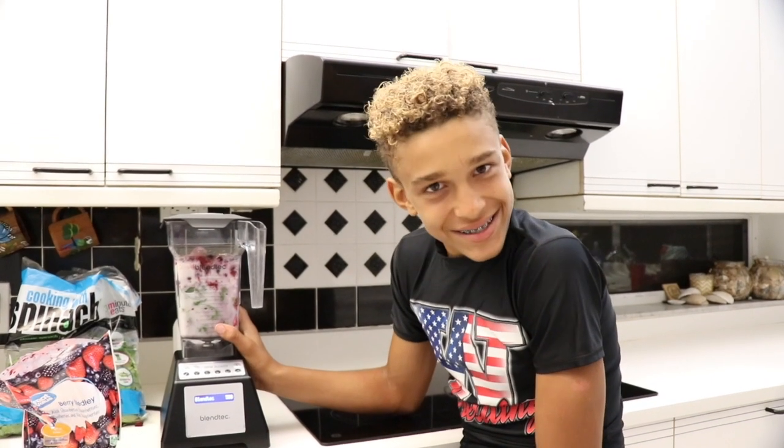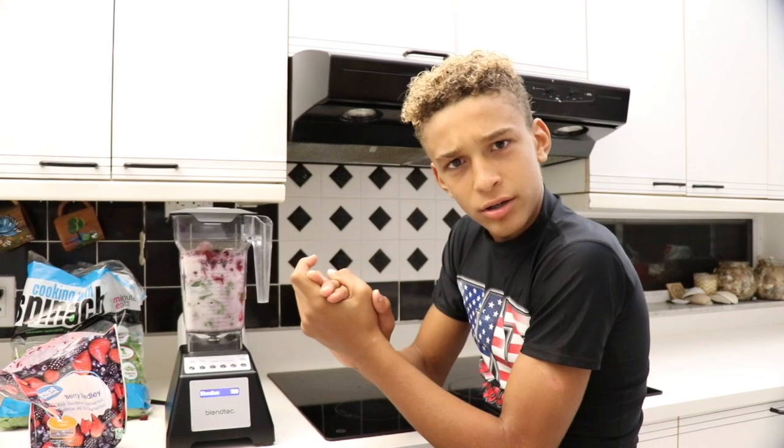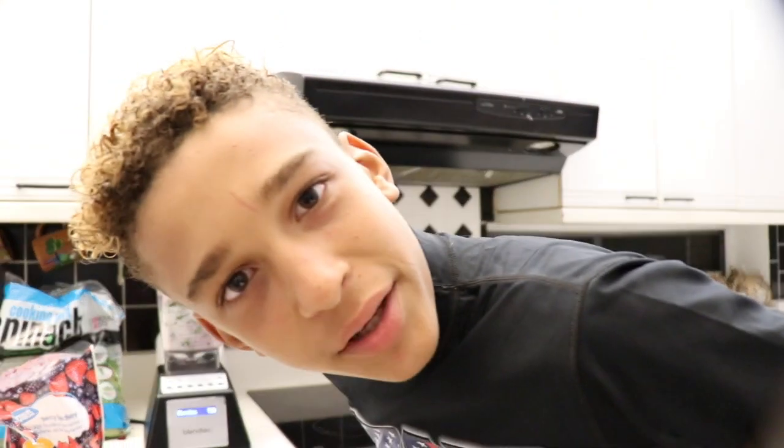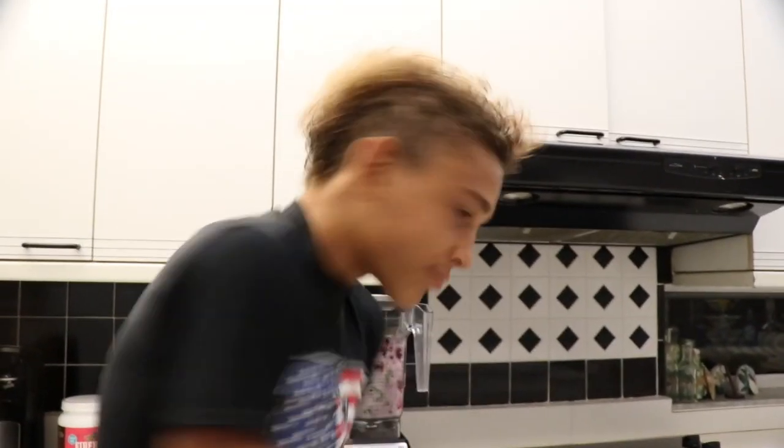It's time to blend it! Oh yeah, it's time to blend it fellas!